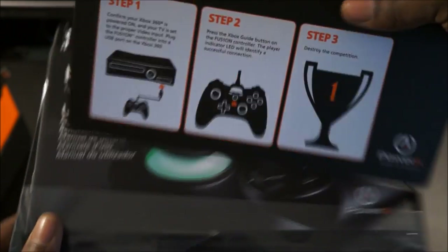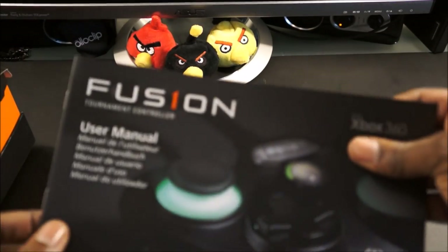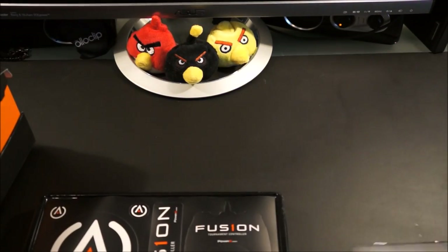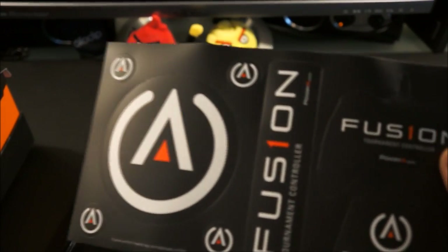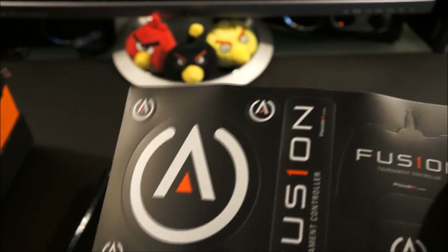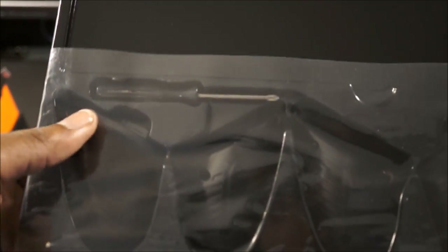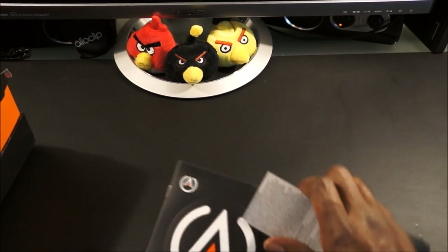It also includes a quick start guide and user manual. It comes with some high-quality stickers that you can use to decorate however you see fit. Inside the box you can also see the front and back grip replacements as well as your screwdriver for swapping them out.